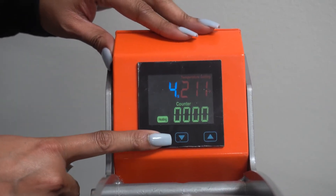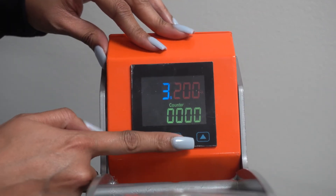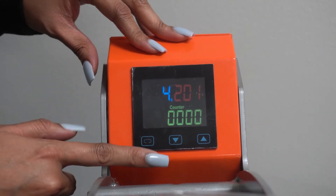First, we're going to change the time. So you hold this button down and you wait to see where it says time setting is blinking. Change your time up or down five seconds. Press it again.